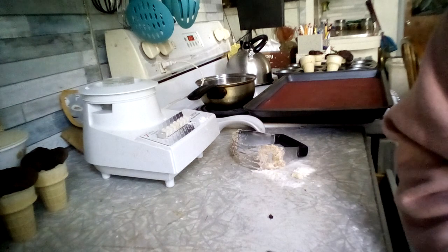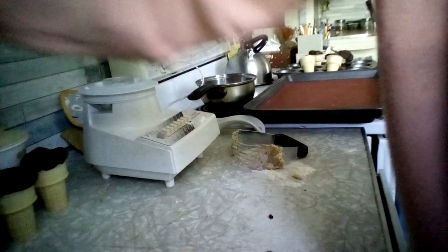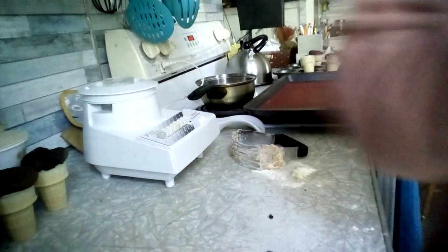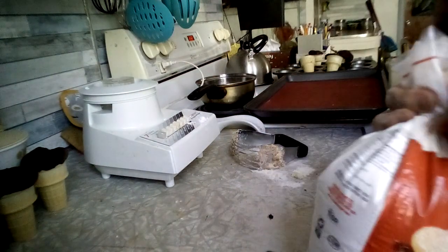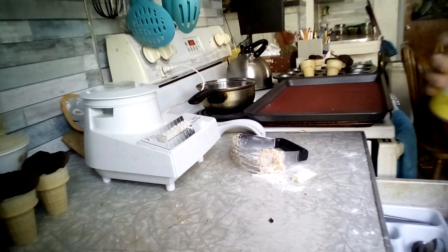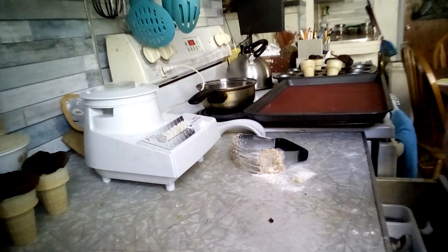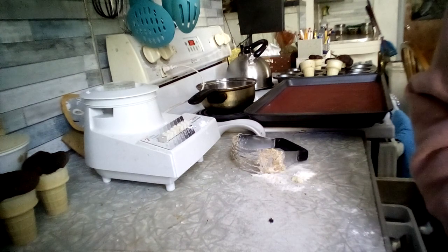The recipe says to pulse the apple pie filling in a food processor or mini chop until finely chopped but not pureed. I'm going to open my can of blueberry pie filling and see if it needs to be chopped up — blueberries are a lot smaller than pieces of apple. For sure I don't need to do anything to this; the pieces are small enough. Perfect.